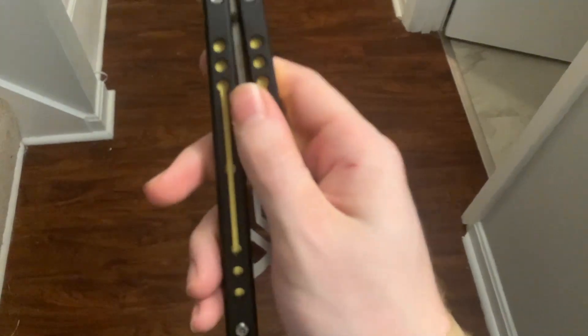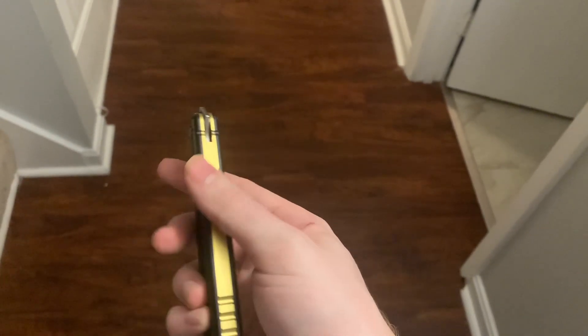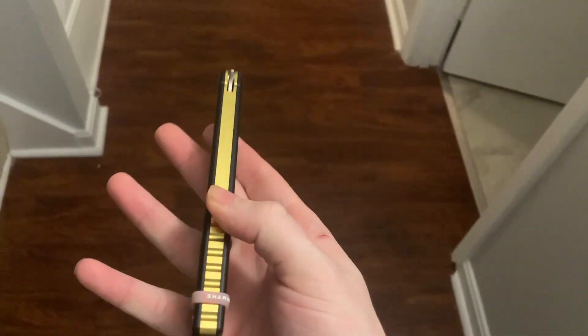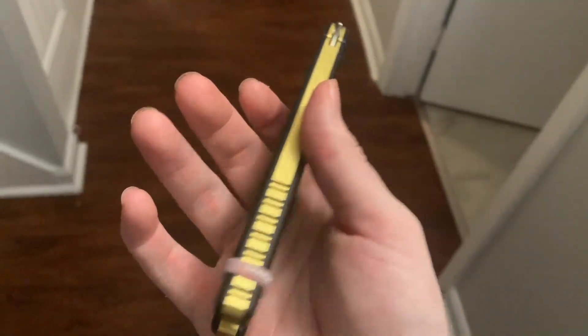I forgot to mention — this thing has great grip because of the G10 plus the milled-out handle section, which provides a lot of grip as your thumb will just really get into those holes. On the back of these handles there's not too much grip as it is channel, but the jimping is pretty nice. The jimping doesn't go through the G10, which is a small problem, but it's still quite effective.